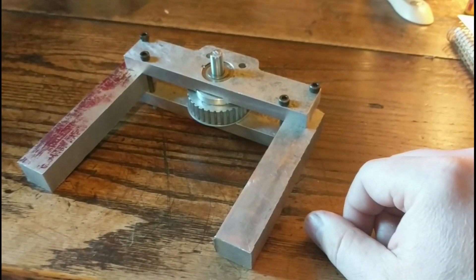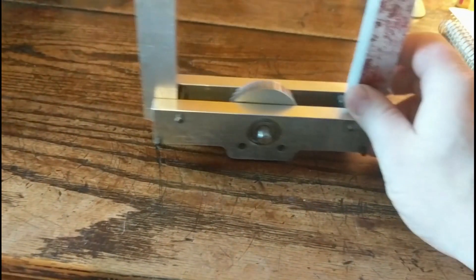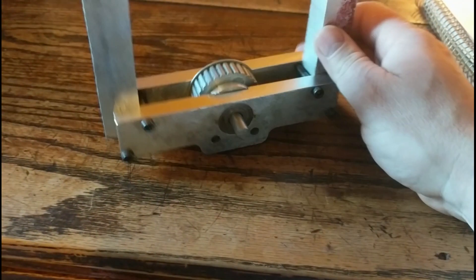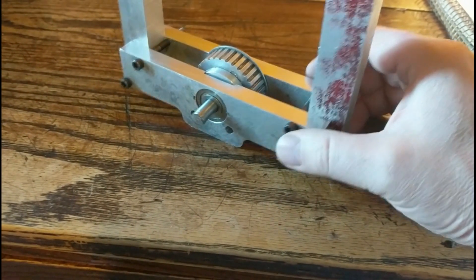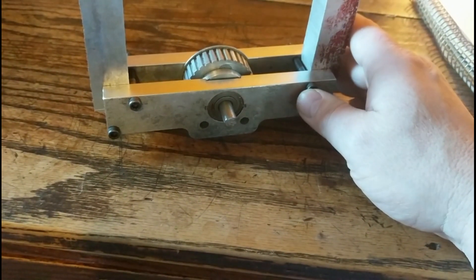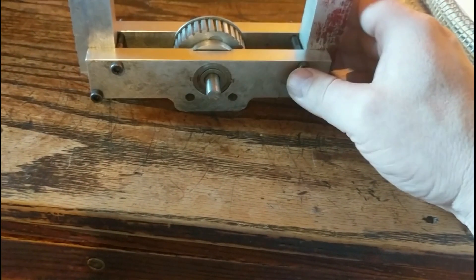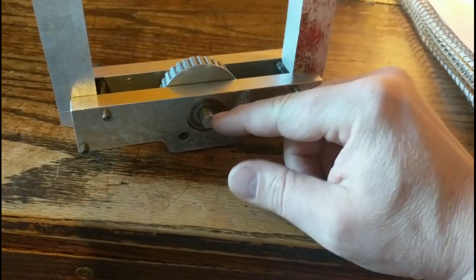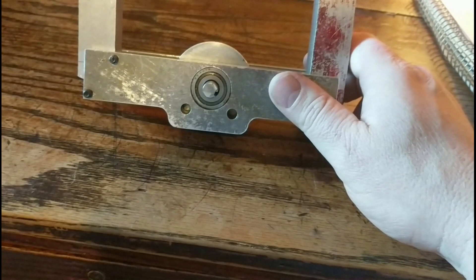The bearings were just something we found in the junk box and I think they should work good. They're a standard bearing I can just get if these go bad. They're 3/8 inch inside diameter, inch and an eighth outside, and 3/8 thick. Pretty common bearing, once I figured out the cross reference because this didn't have any numbers on it.